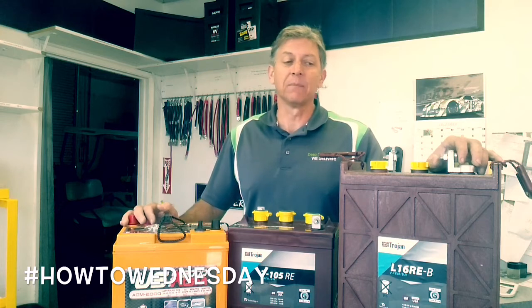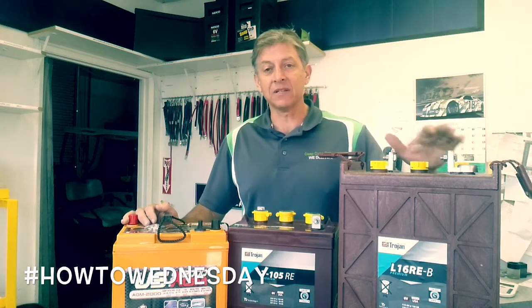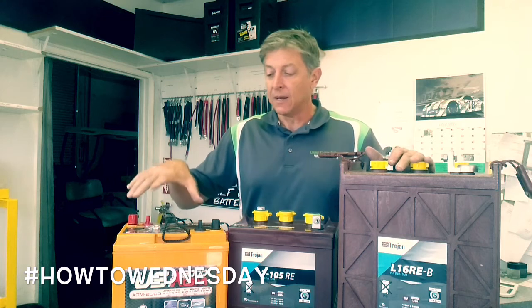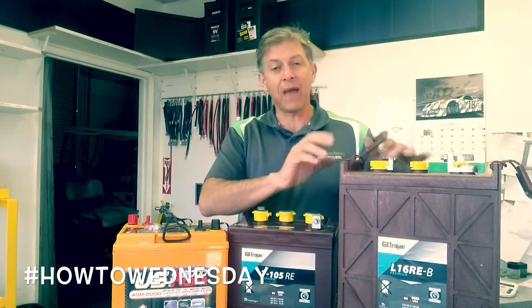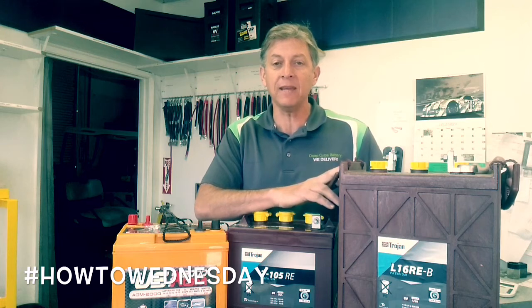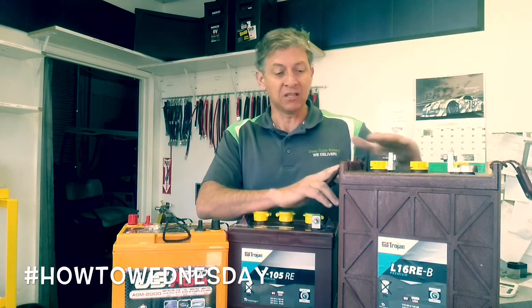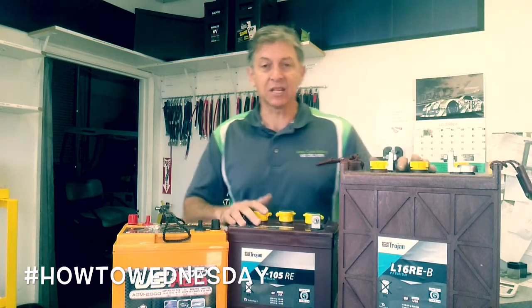Just to give you an example to make it simple, we're going to talk about these Trojan batteries — these are all 6 volt batteries. This is a US Battery, so it's a different company. This is a battery made by Trojan called the L16REB. It's 370 amp hours, it's a very tall battery, and it is 6 volt.